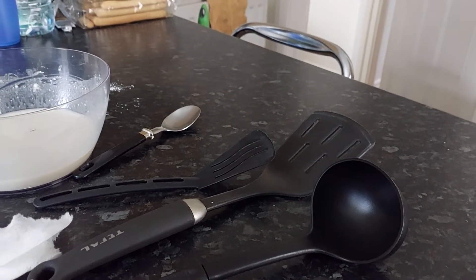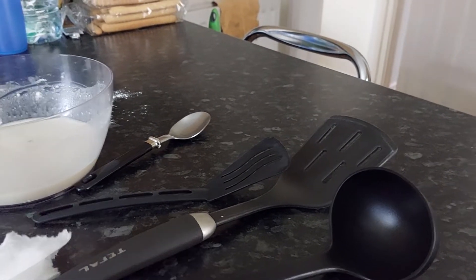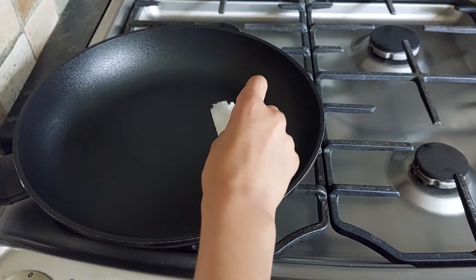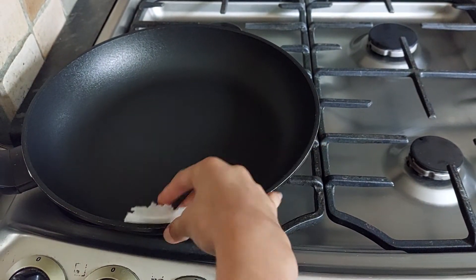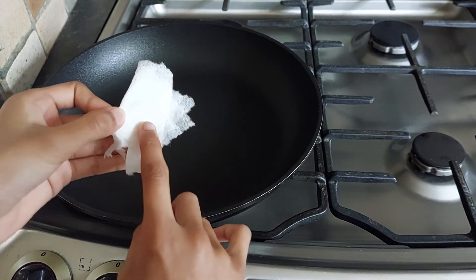A frying pan, a ladle, a big spatula, and a small spatula will come in handy — also a little bit of kitchen towel. Start by putting the flame on and then greasing the pan down with a bit of oil on the towel. Put a few drops, maybe about three to four drops of oil, and rub it around.